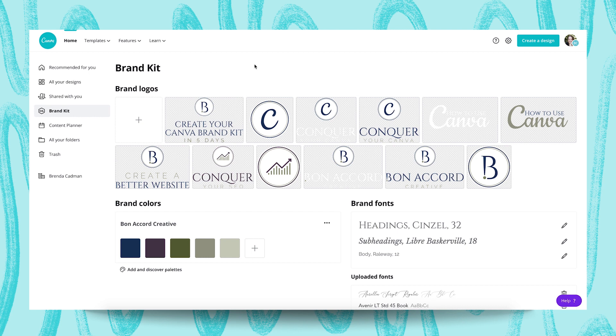The Brand Kit feature in Canva incorporates three aspects of your visual branding: your logo, your brand colors, and your brand fonts. So let's take a closer look at those components in the Brand Kit.